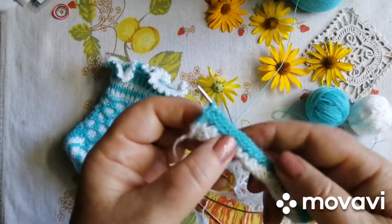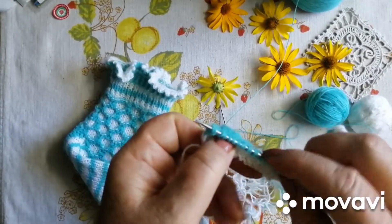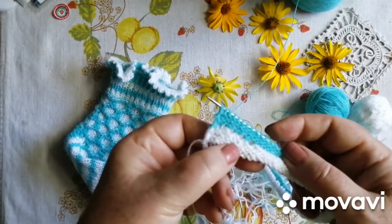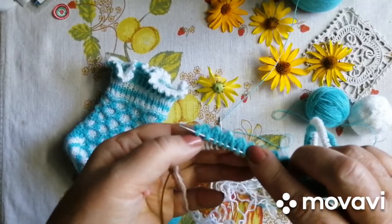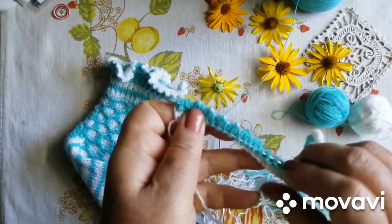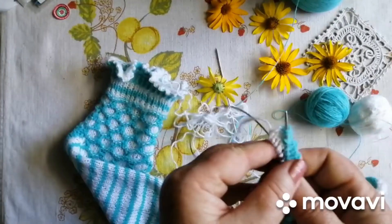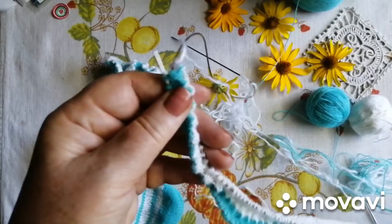Что делаем дальше? А дальше мы это все частичко вот так вот мы связали. Перезняли з допоміжної нитки. Ніколи не беріть допоміжну із ангори, як бабушка Оля зробила. Ну, не було іншої. Пришлось взять основну свою ниточку і мучиться з нею.